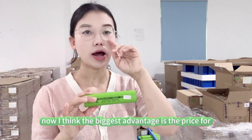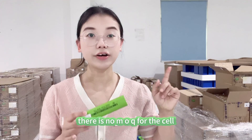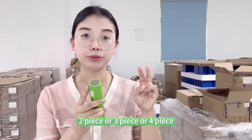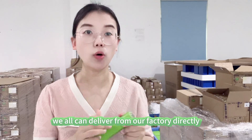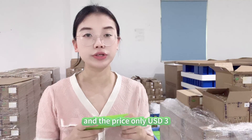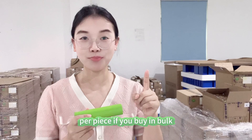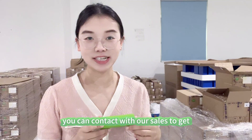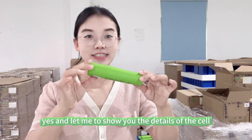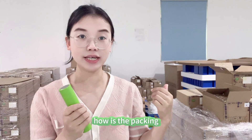For this type of cell, the biggest advantage right now I think is the price. There is no MOQ — if you buy one piece, two pieces, three pieces, or four pieces, we deliver directly from our factory. The price is only USD $3 per piece. If you buy in bulk, you can contact our sales team to get the distributor price. Let me show you the details of the cell — how it is packed and how the voltage testing works.